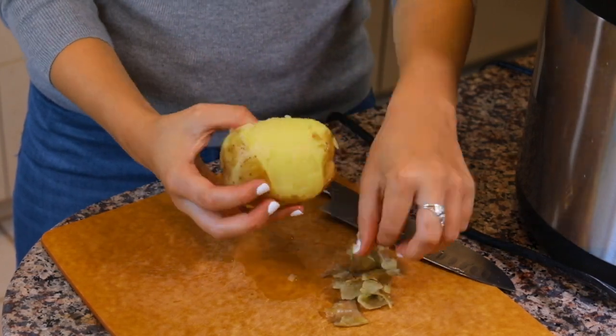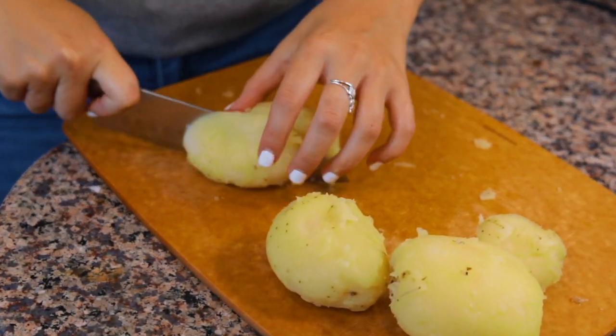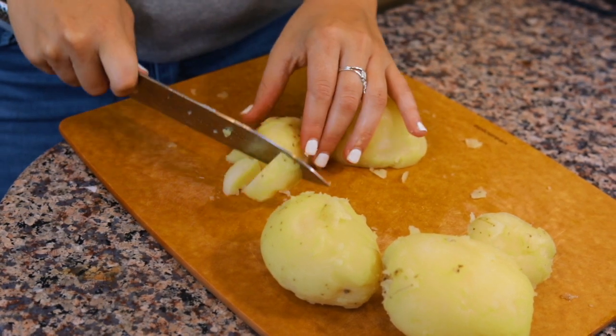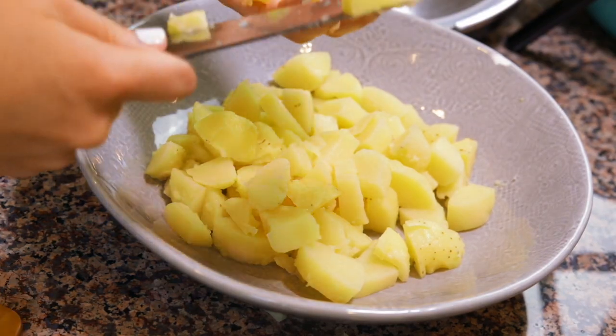Our potatoes have finished cooking, so I released all the pressure, drained out the water, and rinsed the potatoes until they were cool enough to touch without burning my fingers, and now we're going to peel them. I'm just going to use my fingers to peel the entire peel off of the potato. Once the potatoes are peeled, cut them into bite-sized pieces — cut each large potato in half, then each half in half again, into about eighths, and put them in your serving dish.